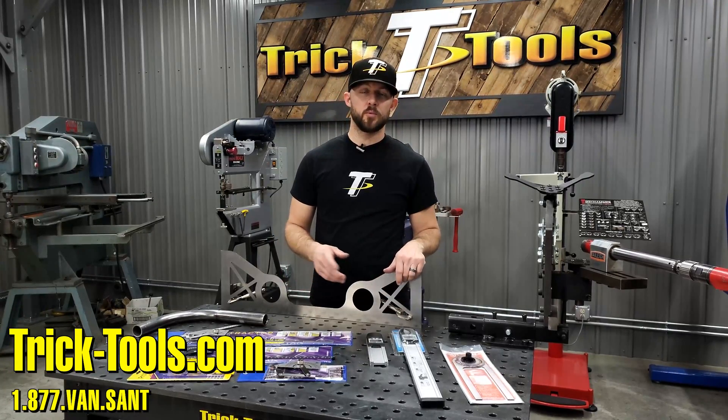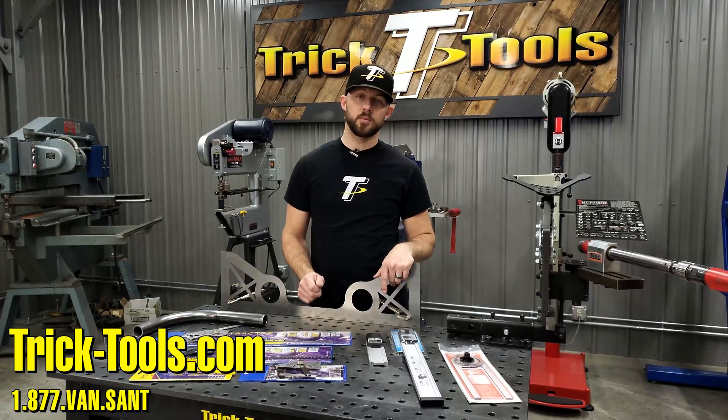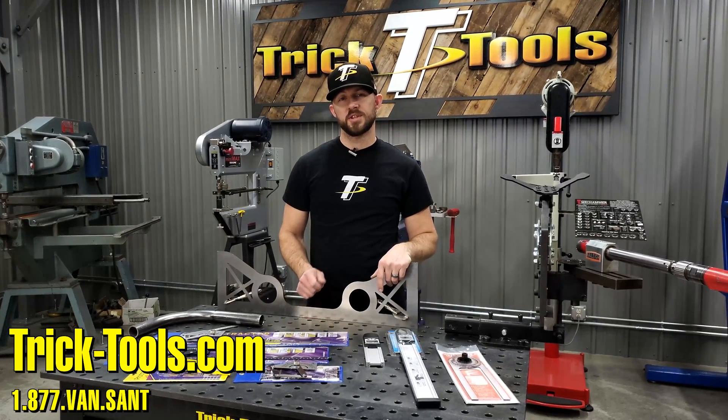If you have any more questions or want more information on them, you can visit our website at tricktools.com, give us a call and we can help you out. Thanks for watching this video and we'll see you in the next one.